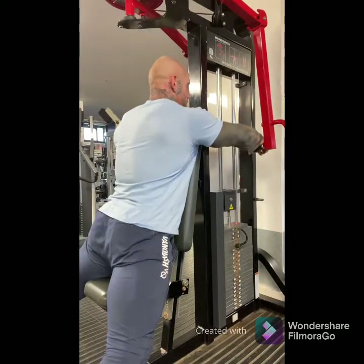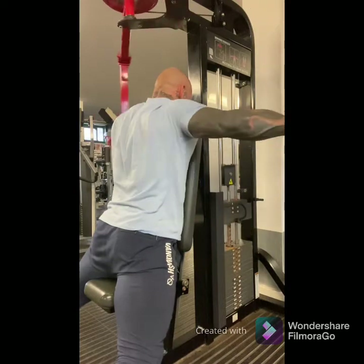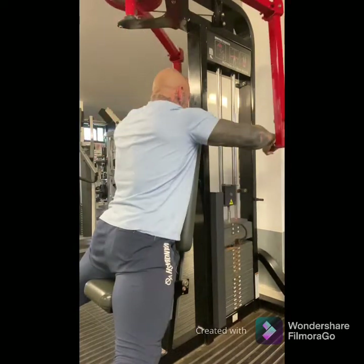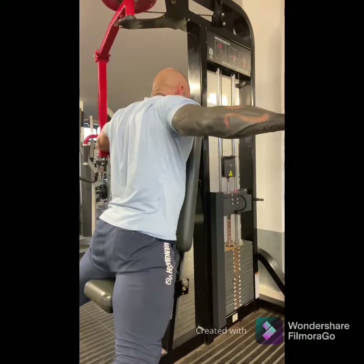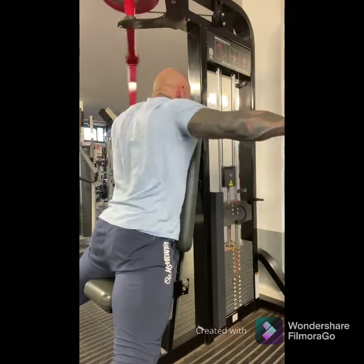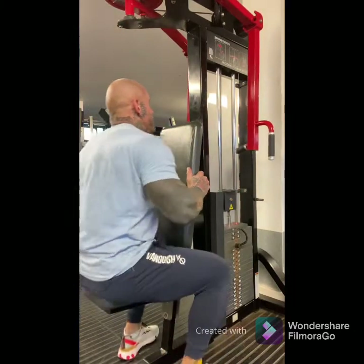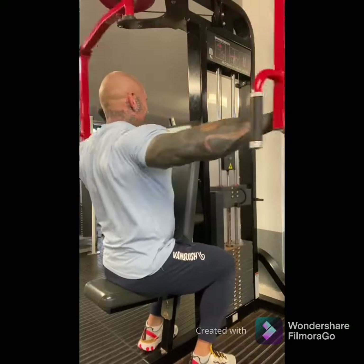Once the shoulders are trained with presses, I like to go on to rear delts. A lot of people forget this exercise, but the side head looks far bigger if the rear head is trained. The rear head of the shoulder is a tiny muscle and it's hard to isolate — I think it's best isolated on the rear delt machine. What I like to do is lean into the machine keeping my elbows high, which keeps all the pressure on the rear delts and prevents cheating.